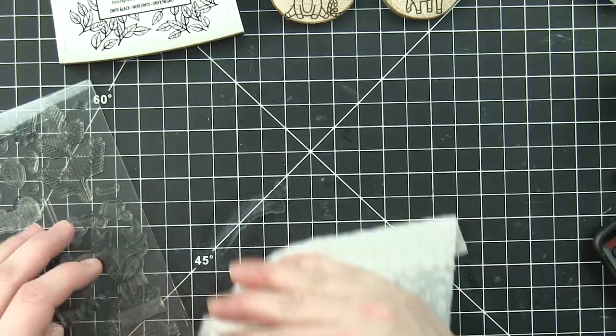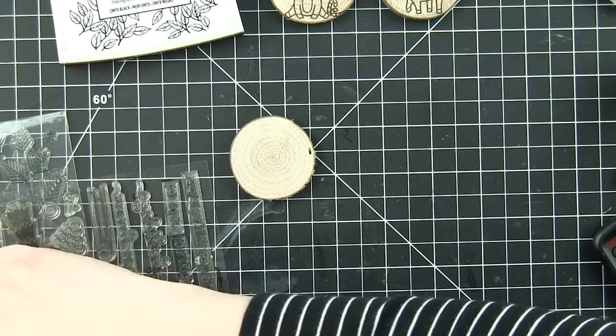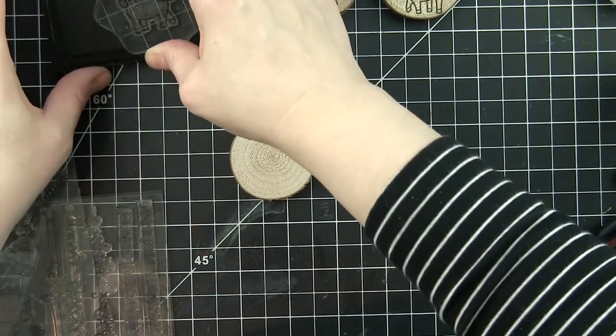I'm using a Swiffer dry cloth to pick up all those little pieces. A little dust buster of some sort would also be great to pick up those little shavings.